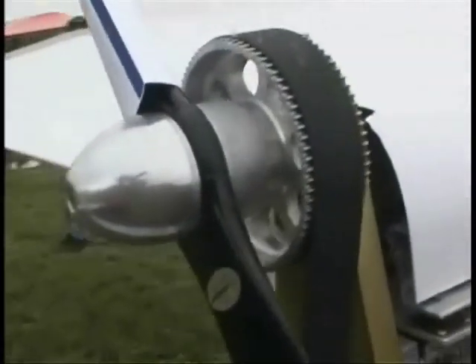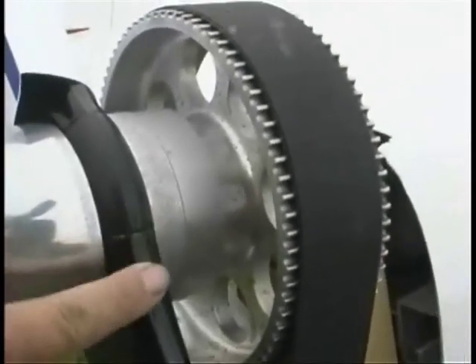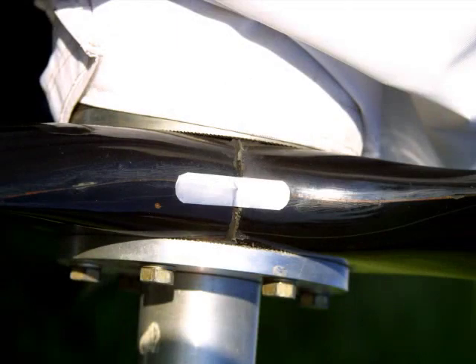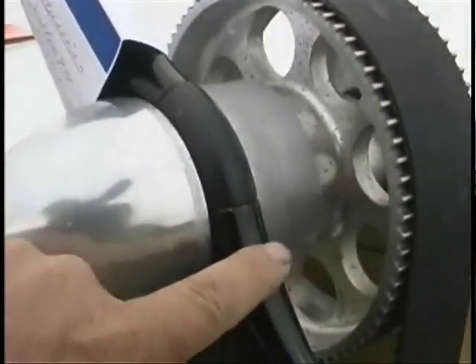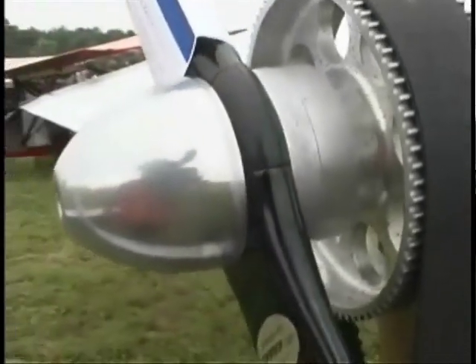This is an Ivo prop installation, a two-blade. The problem here is they haven't installed the movement tape. Without the movement tape, if the bolts were to come loose, you'd have no way of telling, and the potential result is that the propeller could fail. There should be a set of movement tape here, here, and on both sides.